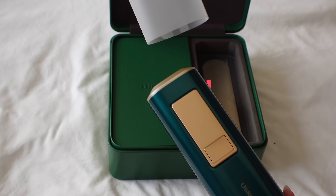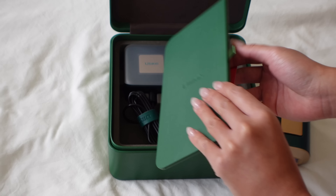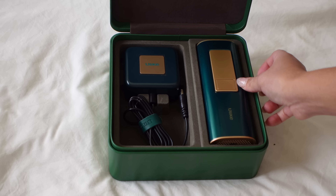This has a cooling effect, totally painless, and claims permanent hair removal. An SGS test showed an 80% hair reduction after one month, so let's see.